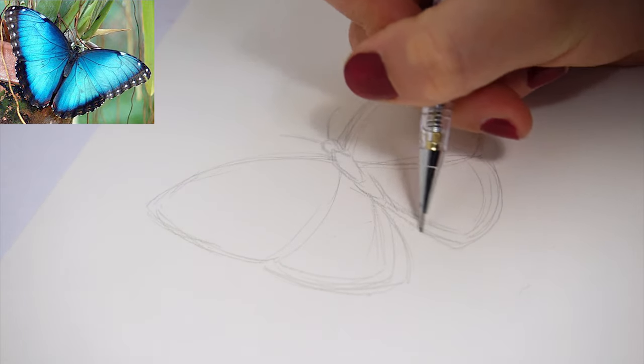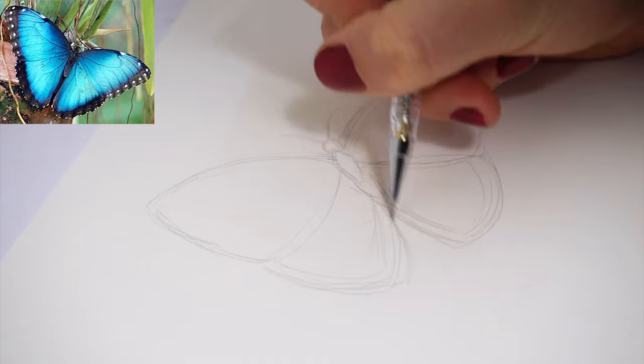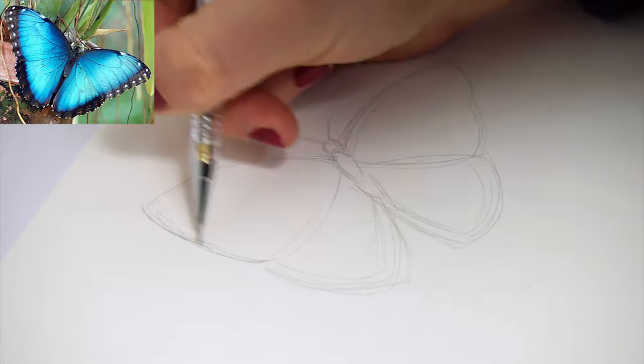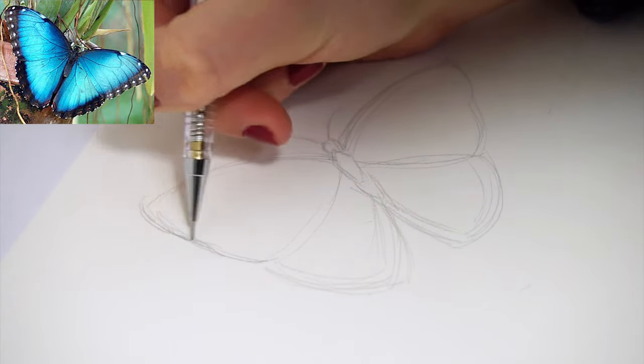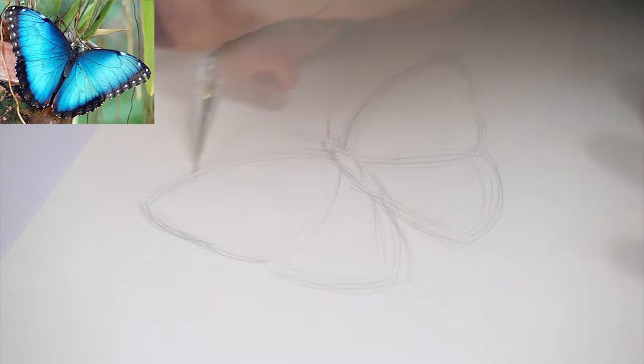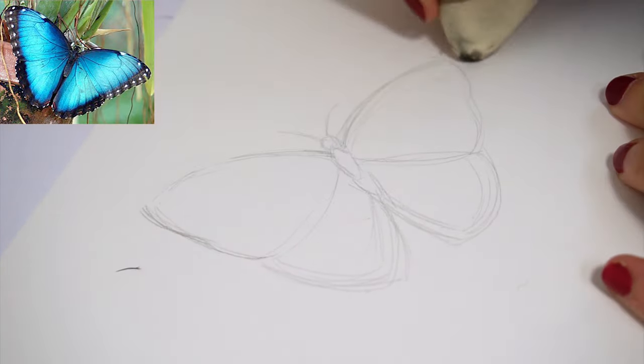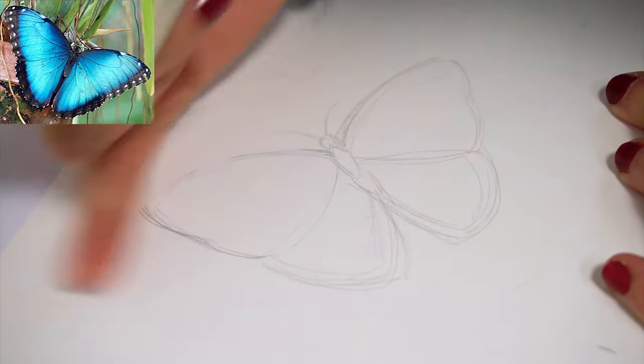So if you have roughly the shape and the outlines of your butterfly, that's all we need. Just make sure that the wings are roughly the same size and look as symmetrical as possible. When you are happy with how your sketch looks, just use an eraser to clean it up a bit before you start the watercolor process.